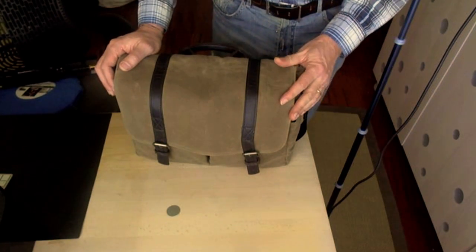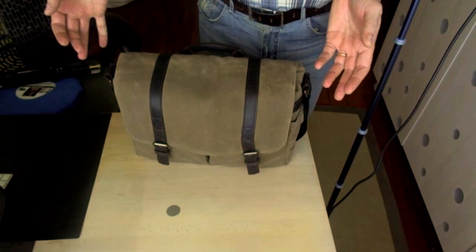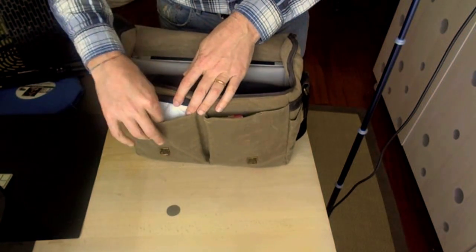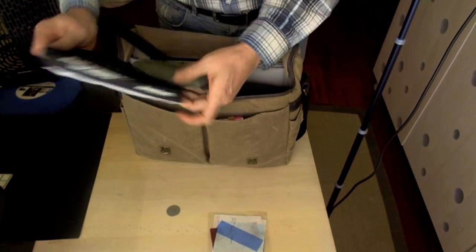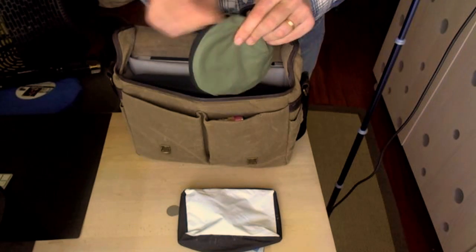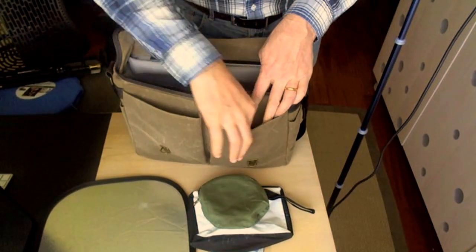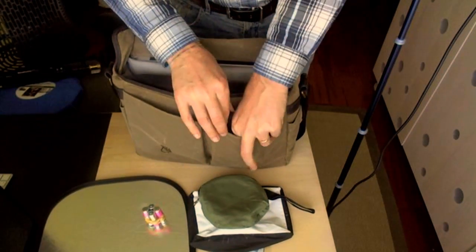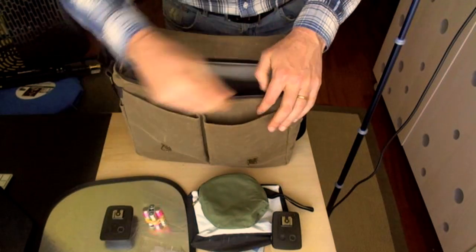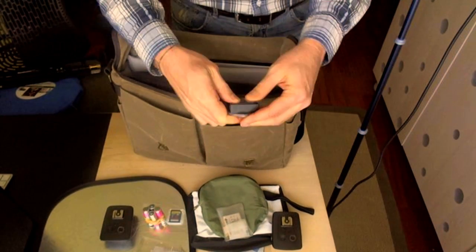The other arrangement of the Brixton I wanted to show you is the one I would use if I wanted to go out and do some location portrait shooting with a model. Let's start with this pocket here. We have some colored gels for the flash and a very small softbox — you could actually fit a larger softbox in the main compartment if you wanted. And I have a small bag with a reflector, white and silver. In these other pockets: extra batteries for flashes, a pair of radio triggers for remotely controlling the flash, a lens cleaning cloth, and the usual assortment of memory cards and extra batteries for the cameras.